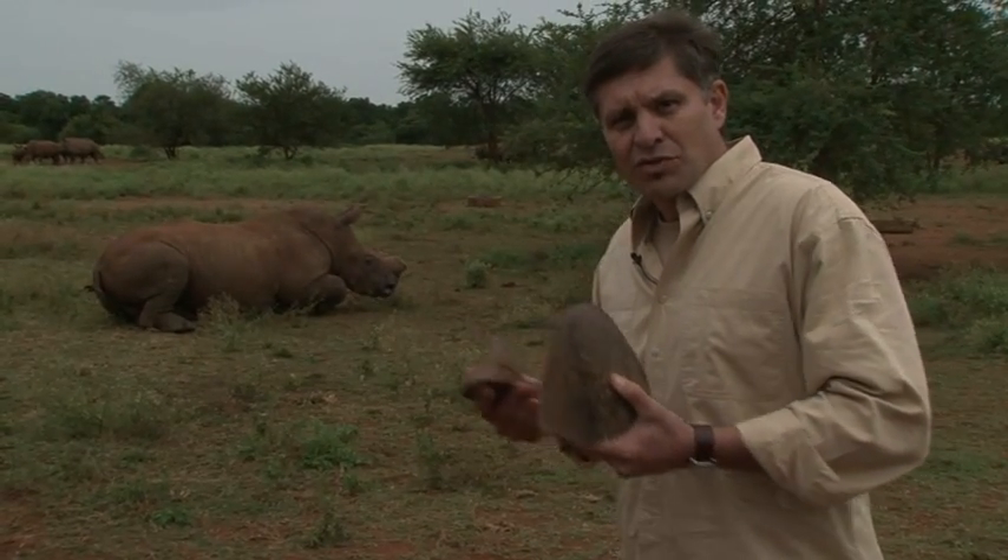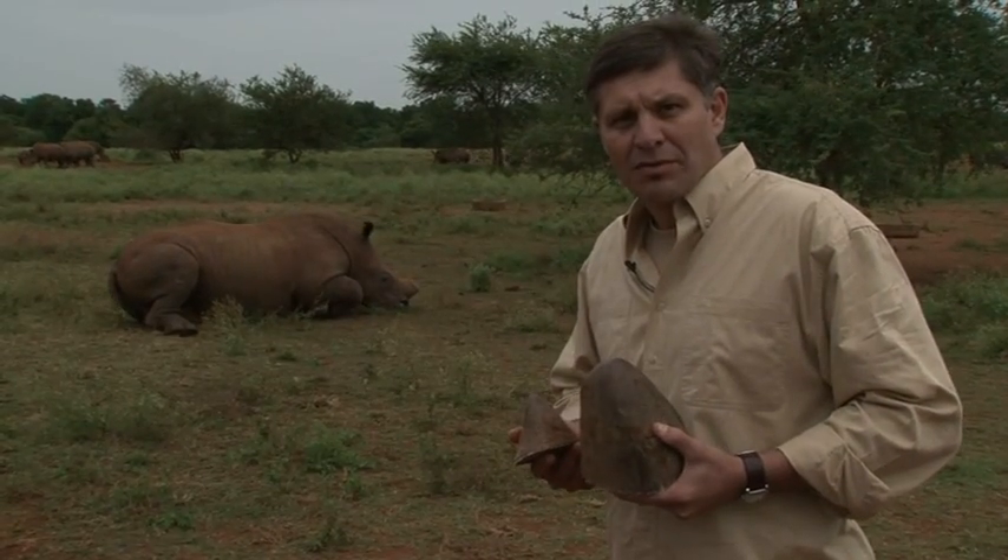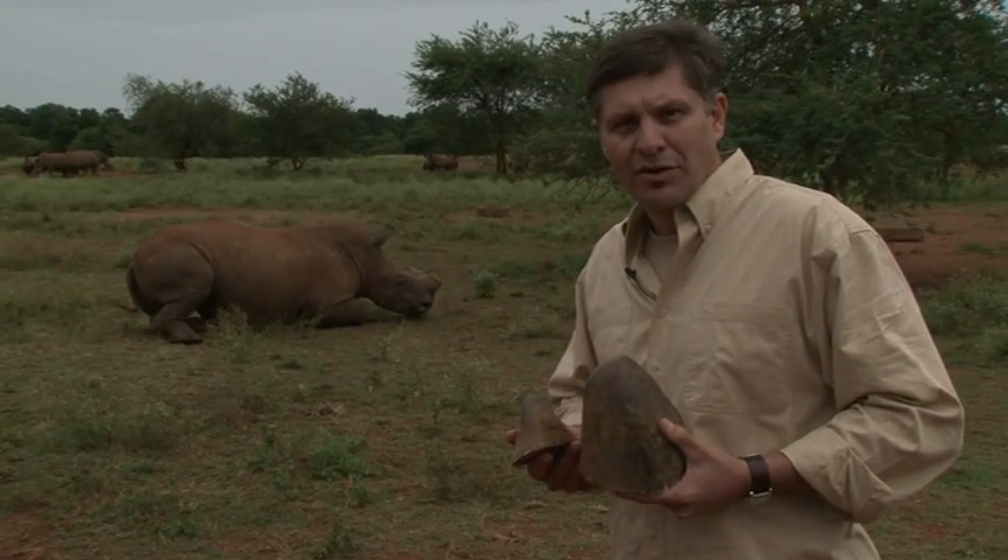In the background, the recently recovered rhino's friend moves cautiously closer, one of the most important steps to protect rhinos in South Africa.